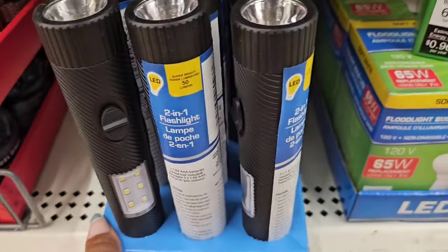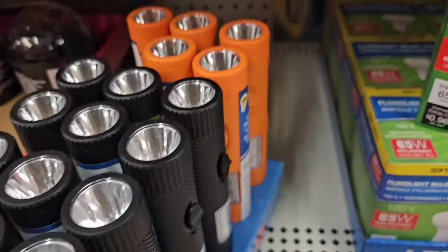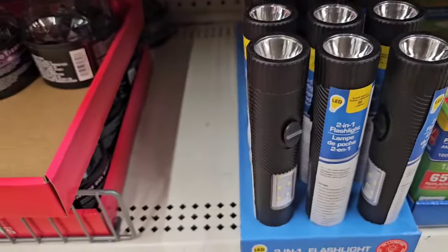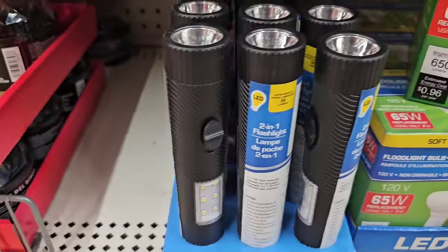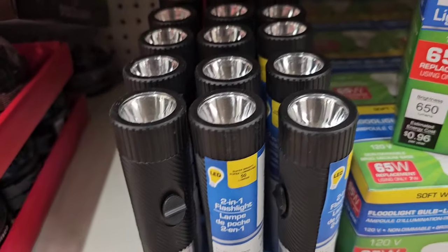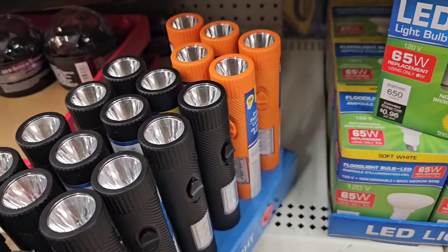These flashlights are new — they're two-in-one. They come in black and also in orange. I've seen them in a YouTube haul and added them to my wish list. You have a light on the side and also a light on top. You do have to add your own batteries, but be on the lookout.